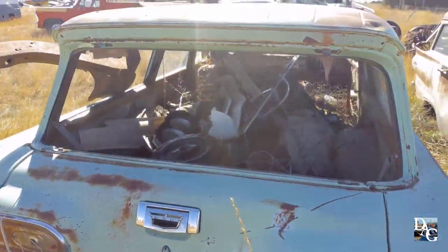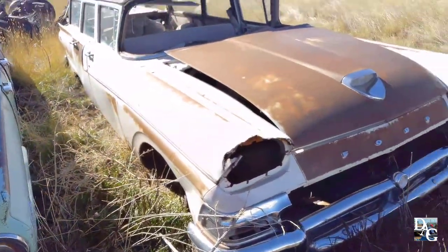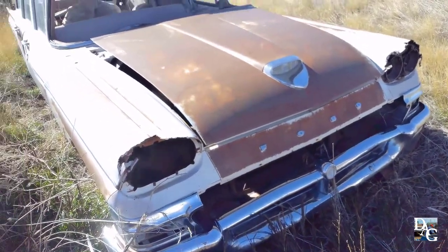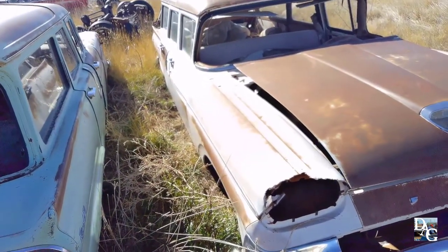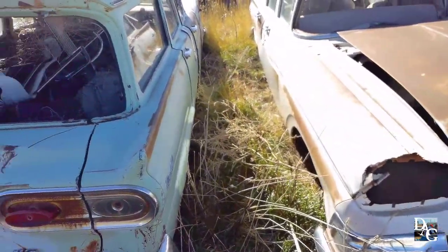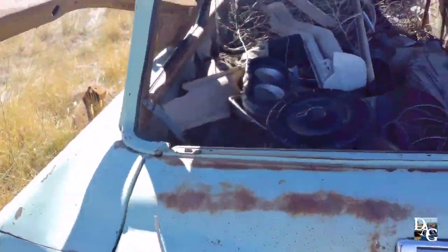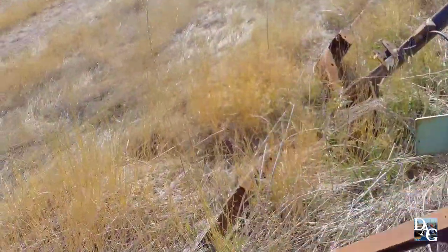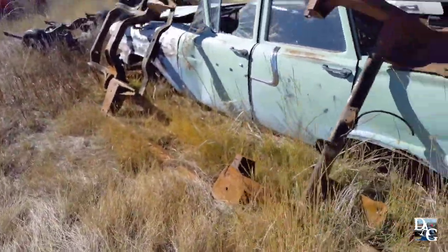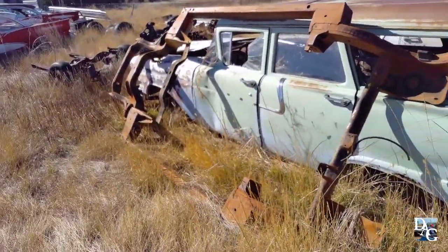I'm not going to rob that because I don't want to get anything off a Ranch Wagon. So you've got your Edsel and your Ford. Oh, I almost tripped. Pretty much the same indentations except for the front clip.